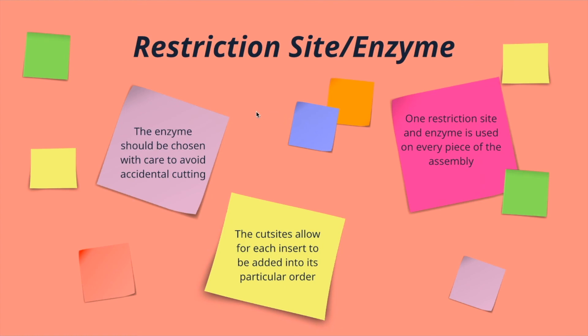Finally, probably the most important part of this entire process is your restriction enzyme. This enzyme needs to be chosen very carefully because you don't want any accidental cutting — you need to check your backbone as well as your inserts for any accidental cut sites. Once you've chosen a good enzyme, you need to make sure that the restriction site is added to both the beginning and the end of your inserts, and that it's cutting your overhangs in the right spot so that your overhangs will match. We'll talk about that more in part two. The cut sites need to be correct and in the correct order to maintain the specific insert order. The great thing is that we're using the same restriction site and same enzyme on every single piece of the assembly, which allows us to simplify the cloning process.